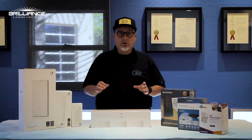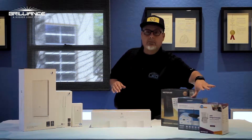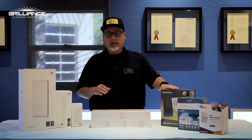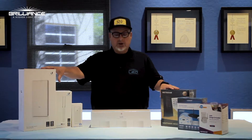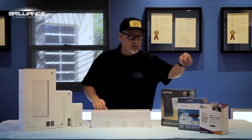I want to show you a few of those devices today. Basically what you have is a short range, medium range, a little bit longer range, whole house mesh, and easy whole house mesh option.